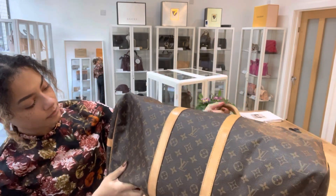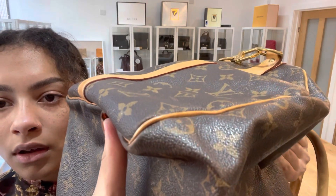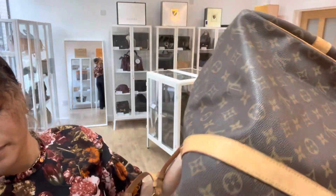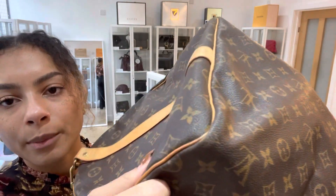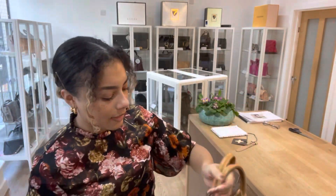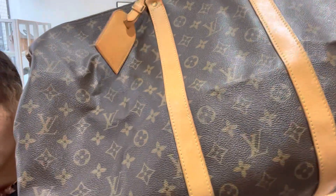And the corners — I'll show you each one — there's just a little bit of minor signs of wear to the corners as well. You can see just there, that is where it's just worn a little bit. Just there as well. And the leather across the bag has a few marks on it here and there.